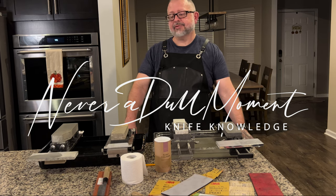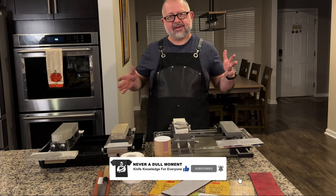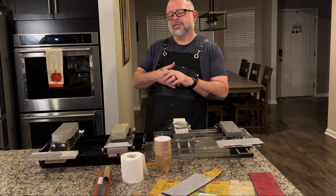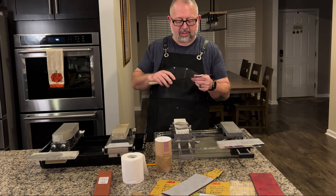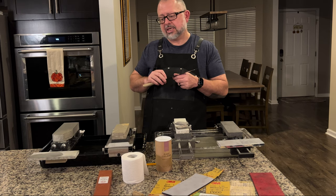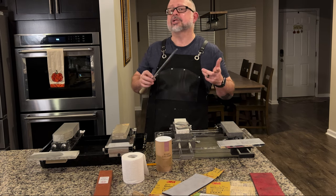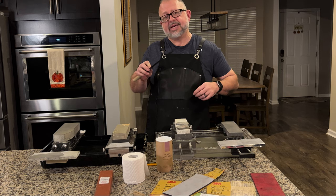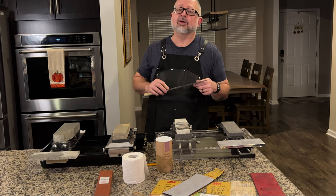Welcome to Never Dull Moment. Today we have a tip that I've come across in my knife sharpening learning and exploits. We're going to be talking about single beveled knives. This is a fugu biki — sometimes you'll see it as a fugu hiki on different websites. This is a Kikuchi knife, 270 millimeter white number two, purchased from Perfect Edge Cutlery. Tara shared a great tip with me and it worked out great.